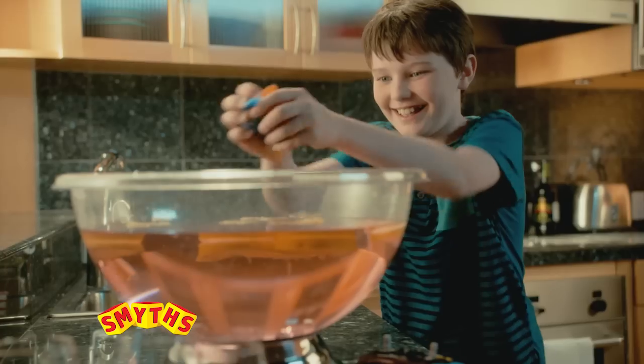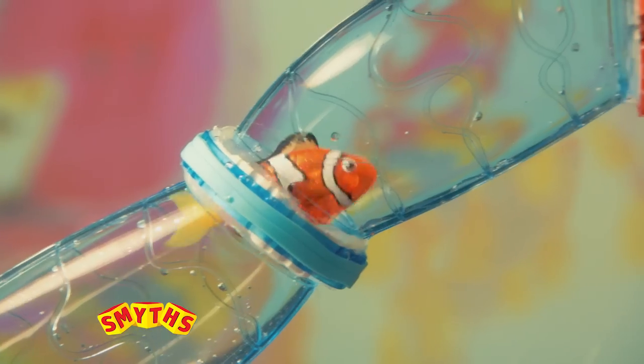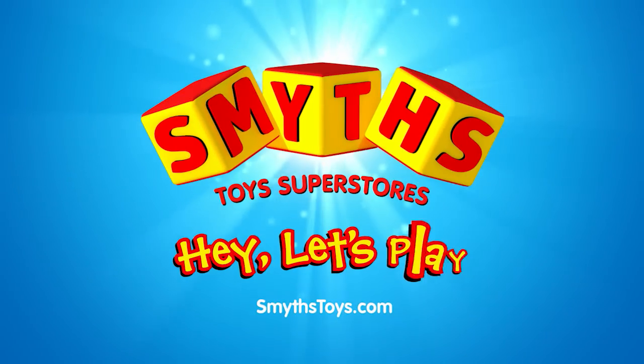Switch the rechargeable fish to automatic for bowl mode and cat mode. New Remote Control RoboFish. Available right now at Smith's Toy Super Stores. Hey, let's play!